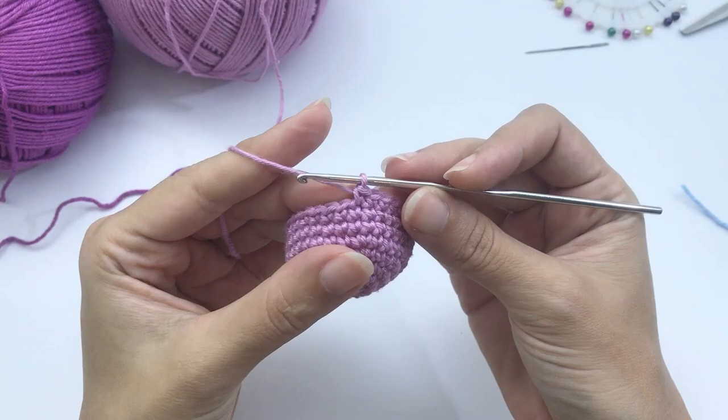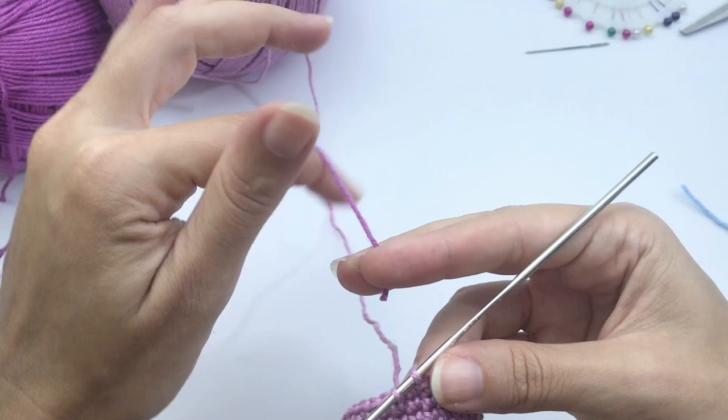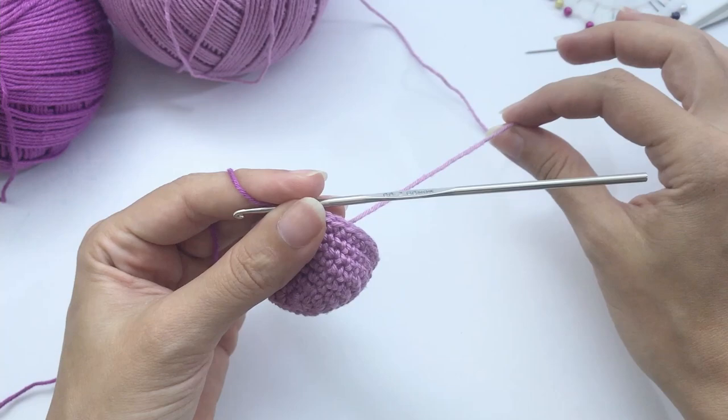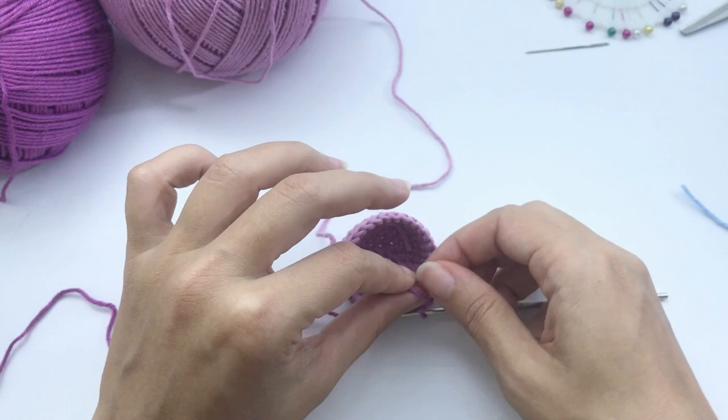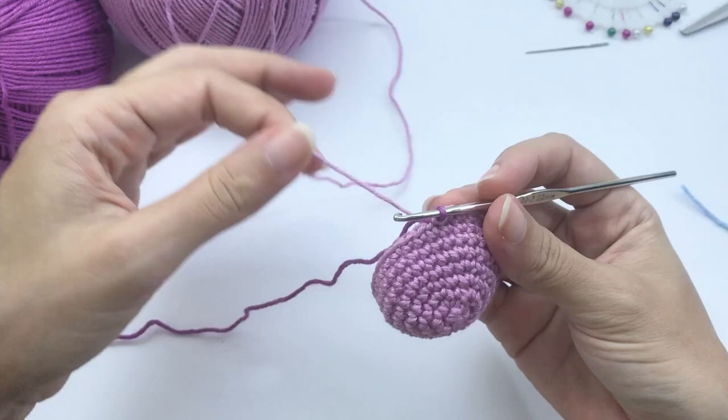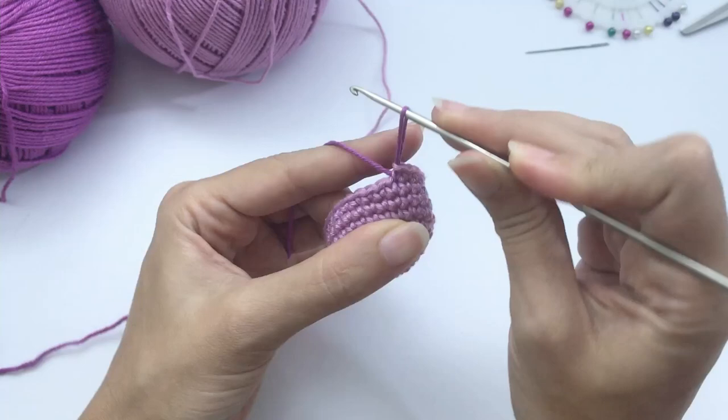Now on the last stitch of round 8, we will work a color change. You don't need to cut the main color thread since we'll use it again. Just give a simple knot — it will face inside the toy, so just make a nice tight knot and let's work with the contrast color.